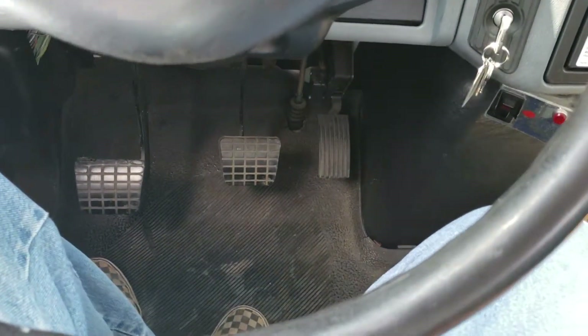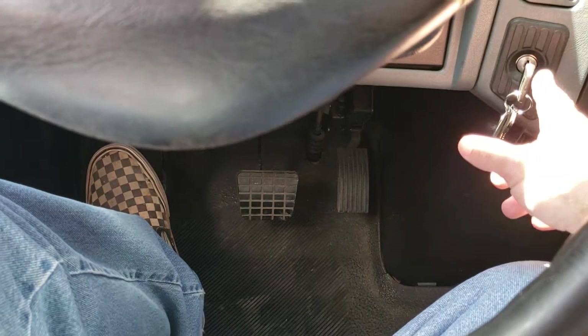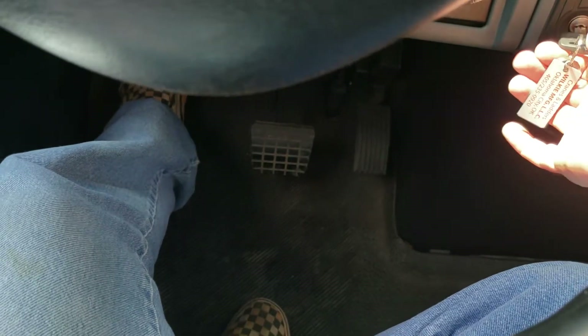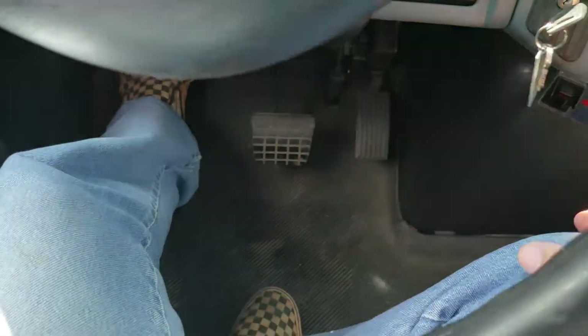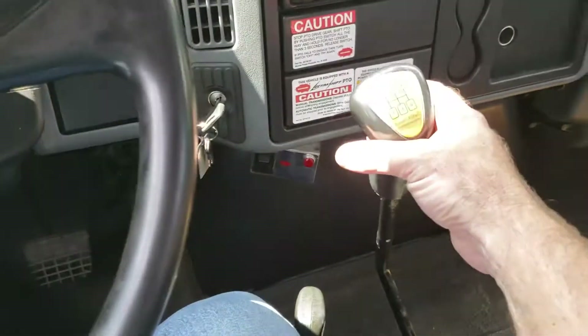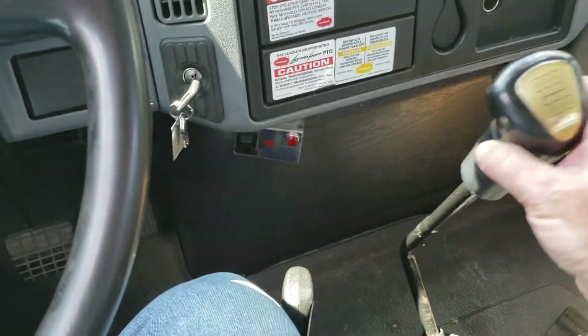To engage the PTO, first you'll need the truck running. Make sure that your parking brake is set and you are out of gear. Then, with your foot pushing on the clutch,